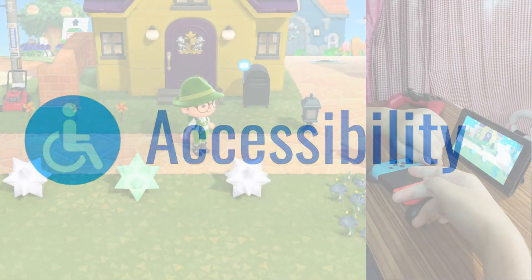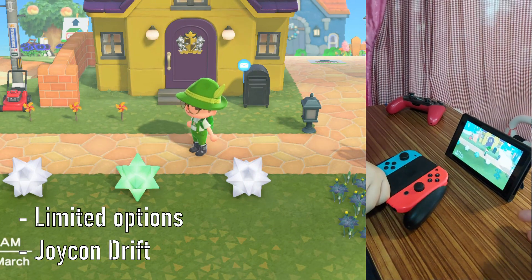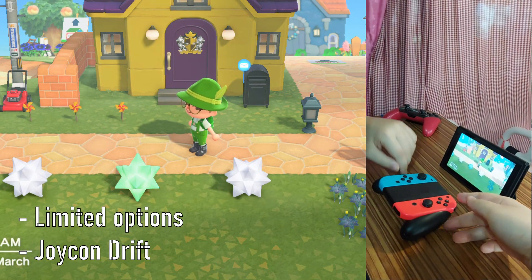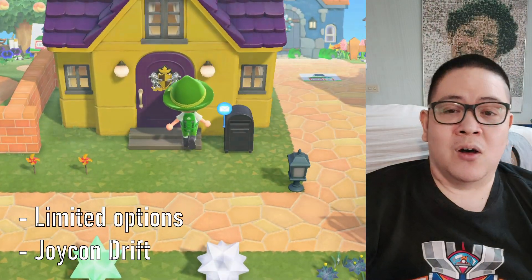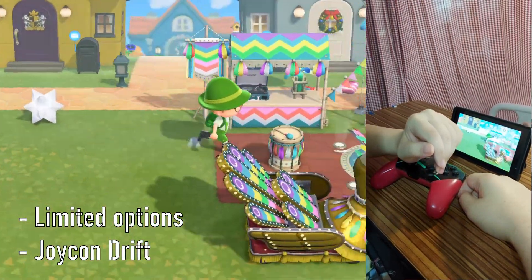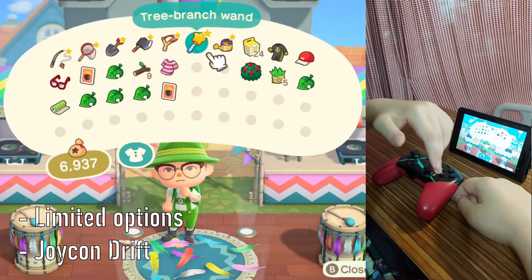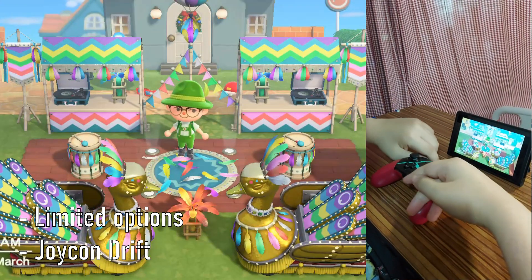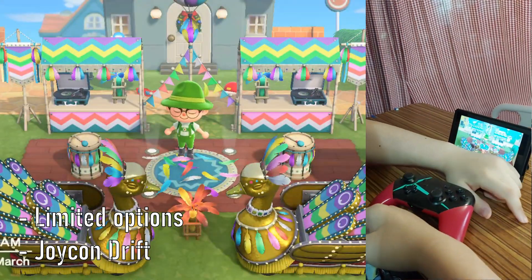Being on the Switch, the choice of accessibility is limited. The Joy-Con buttons are small and they don't lie flat on the table, and Joy-Con drift is an even bigger issue than usual because of not constantly holding the analog stick. The best Nintendo has to offer is the Pro Controller, with its large analog stick and bigger buttons. It makes the game somewhat accessible, but still tough for the majority of functions that use the LR buttons, such as opening the Nook Phone or emotes.